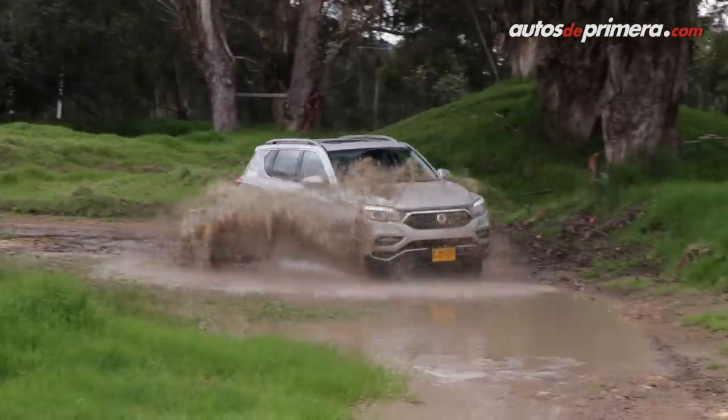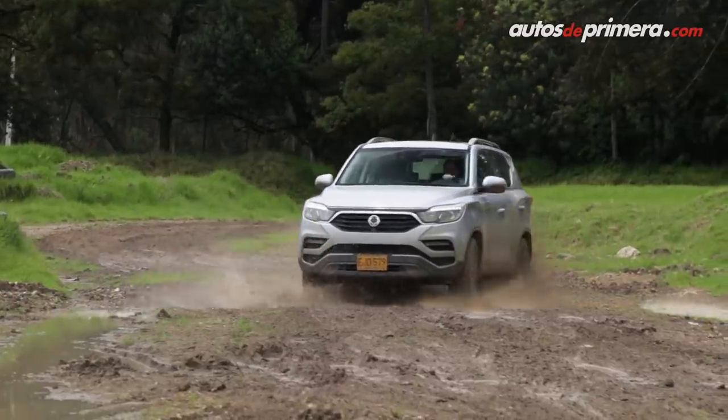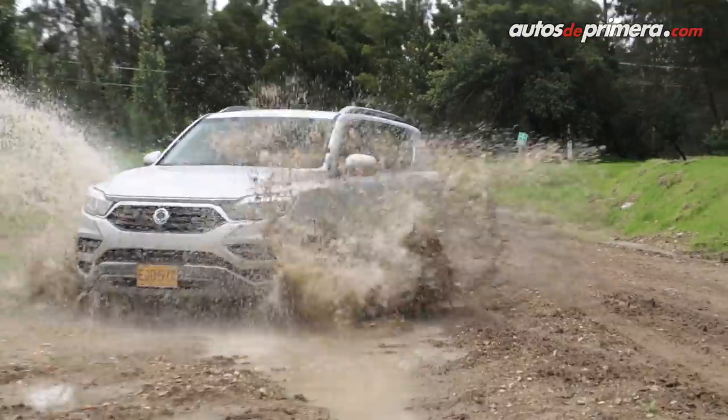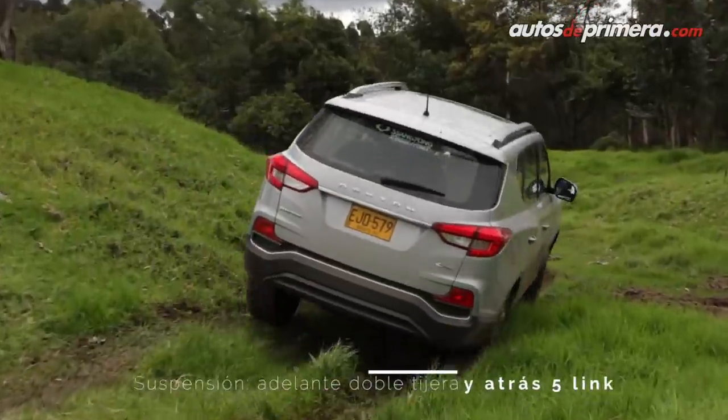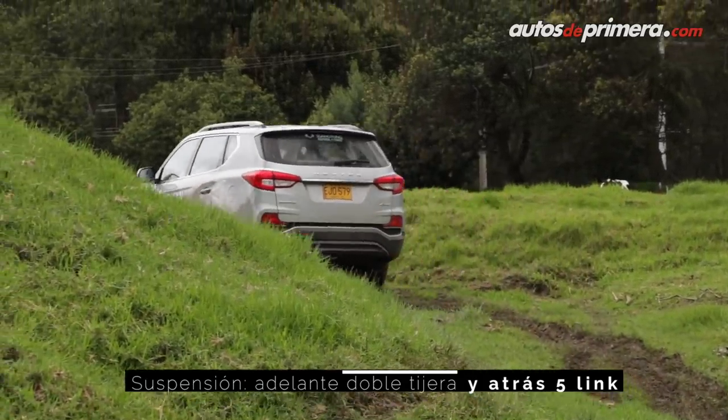Otro de los aspectos más importantes de la nueva Reston G4 tiene que ver con la presencia del chasis independiente, algo que la diferencia de otros crossovers o SUVs de gran tamaño, y que se complementa con la suspensión Multilink en el eje posterior. Evidentemente esto aporta ventajas al momento de rodar fuera del asfalto con este verdadero todoterreno.